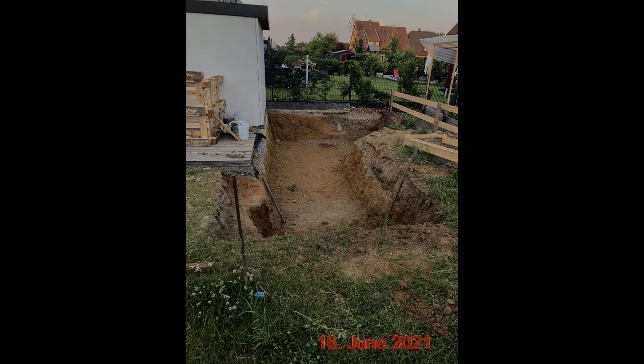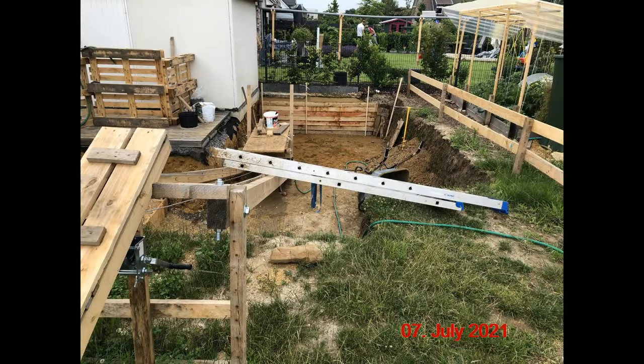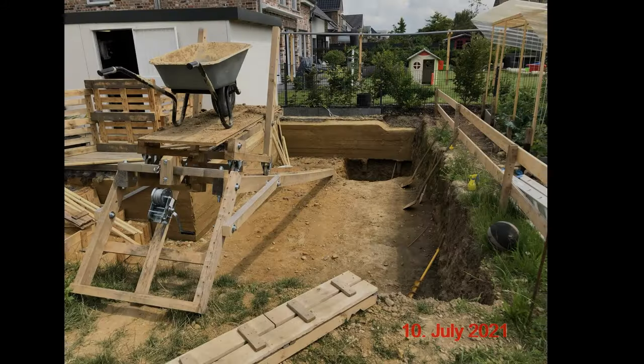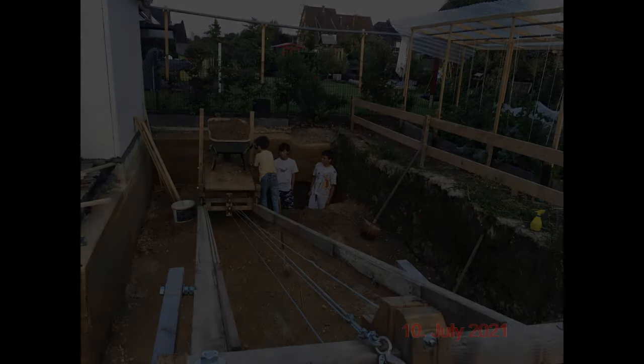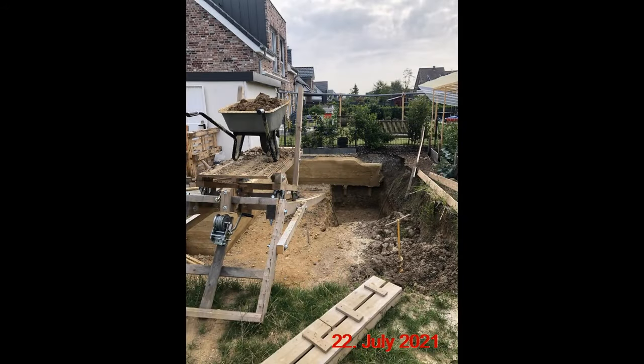By middle of July we were almost finished with the first layer and had to start with concrete enforcement of the cellar side areas. With the second layer we could start using the lift. Spectators were sometimes keeping us from working, but our progress could not be stopped anymore.